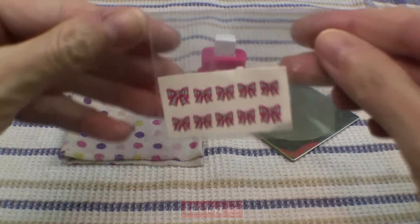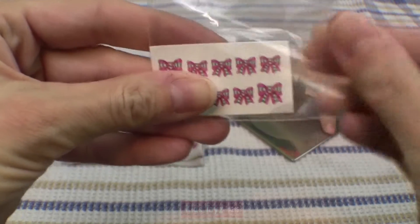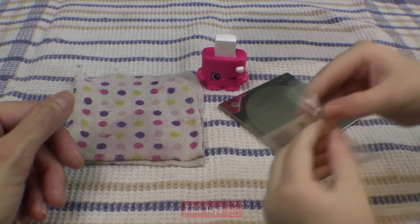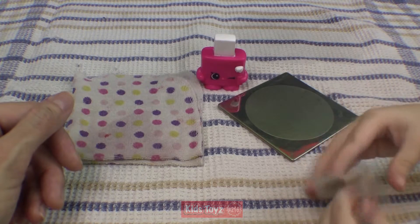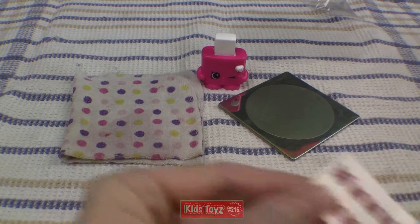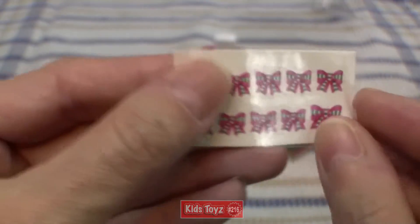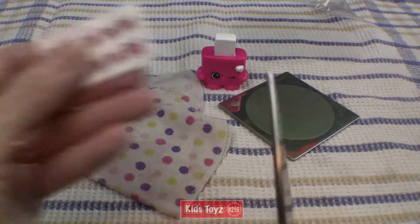Okay, so we're gonna get these awesome little stickers — tattoos, nail tattoos — and put them on your fingers. Okay, it just comes open at the top. There you go. So let's show everyone. These cute little tattoos, cute little bows. Let's pull this off. We're gonna put the wet cloth and show everyone how to do it.